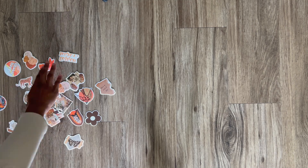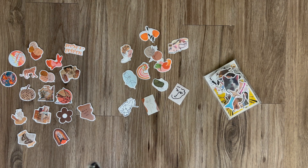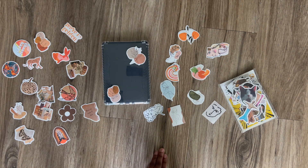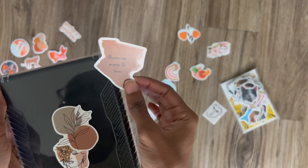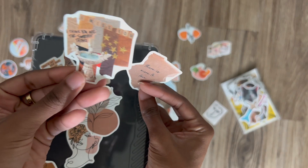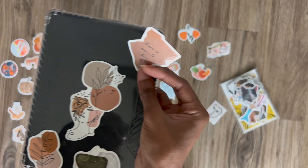I'm leaning more toward the aesthetic ones, but if there's a meme that's funny and matches the vibe I'll use that too. After laying them out and setting aside ones I don't like, I decided not to open the meme pack until I figure out what I want. I really like these little leaf things — those look cute. For words, I have 'you're so golden' and 'she's happy' but I'm not sure that's my vibe.